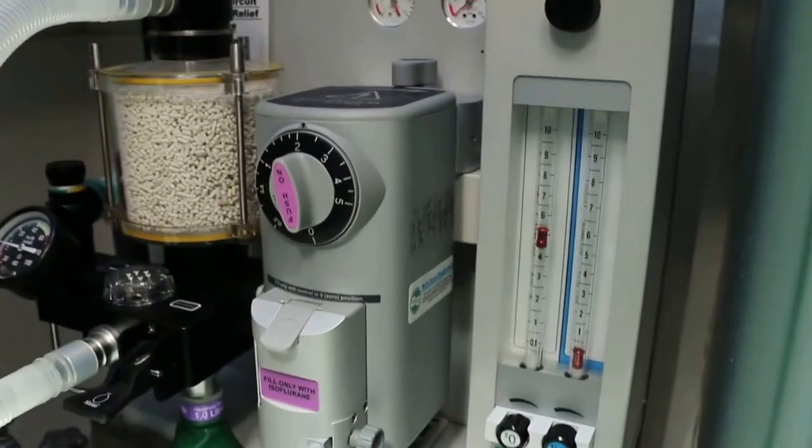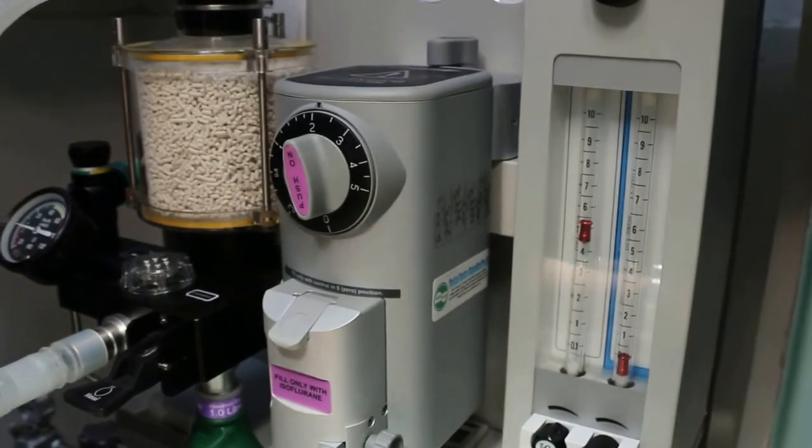I put anesthesia, isoflurane gas at 5%, then it's down already — it's sleeping.